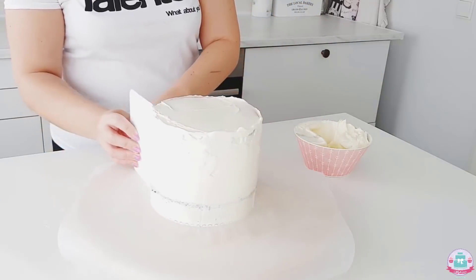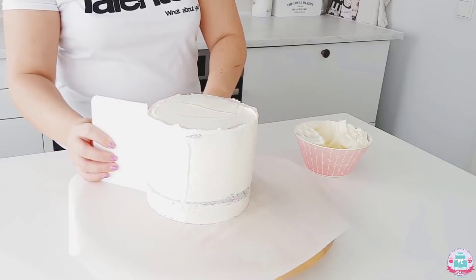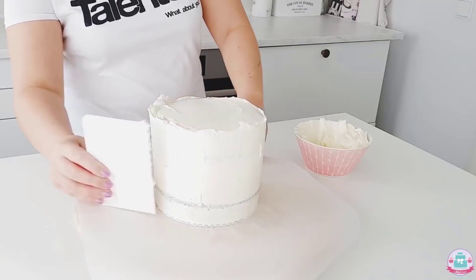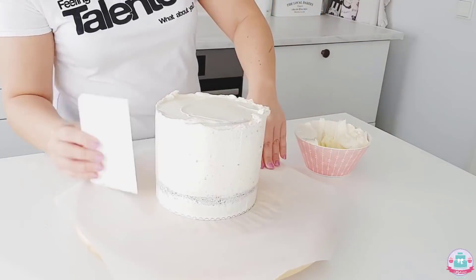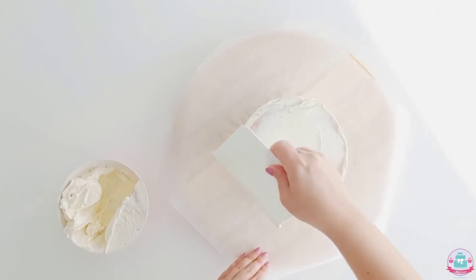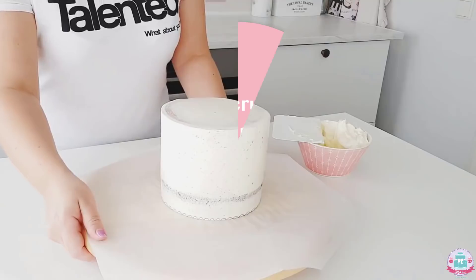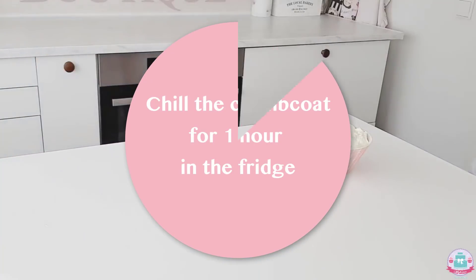I scrape it to the point where I can feel the cake board underneath — that's my guideline. If any gaps appear while smoothing, it means you don't have enough buttercream in that spot, so fill it in and continue smoothing with your cake scraper. When happy with the sides, go to the top and remove excess buttercream by swiping from the outer edge to the center. Then chill your crumb coat for about an hour in the fridge.